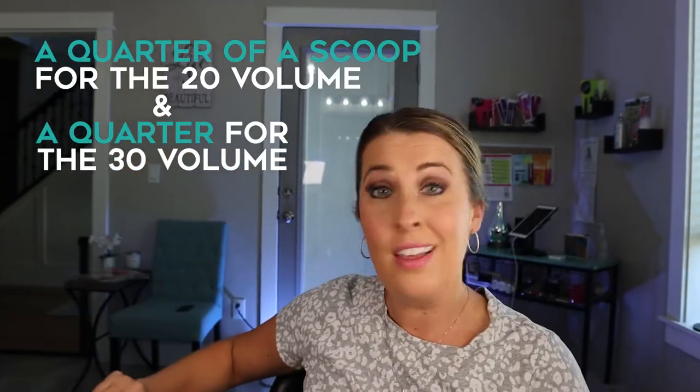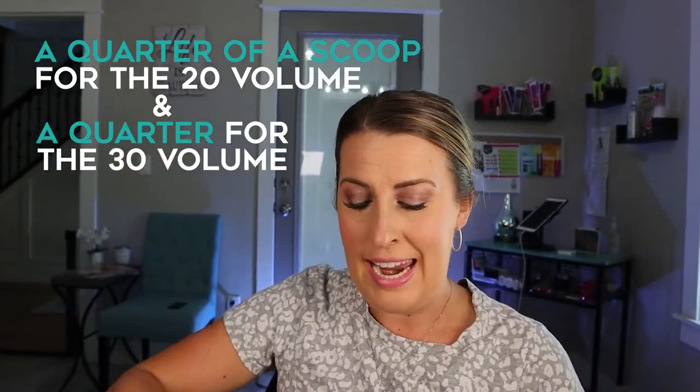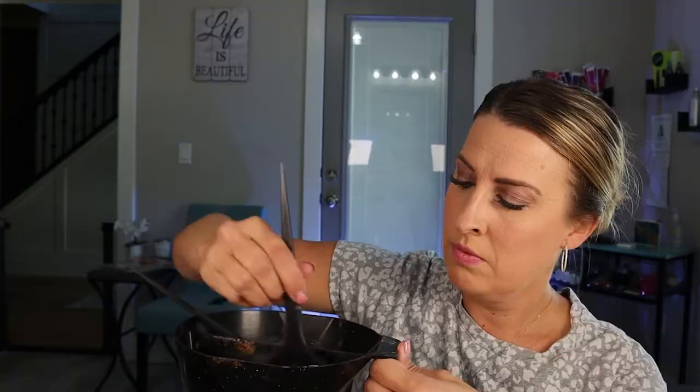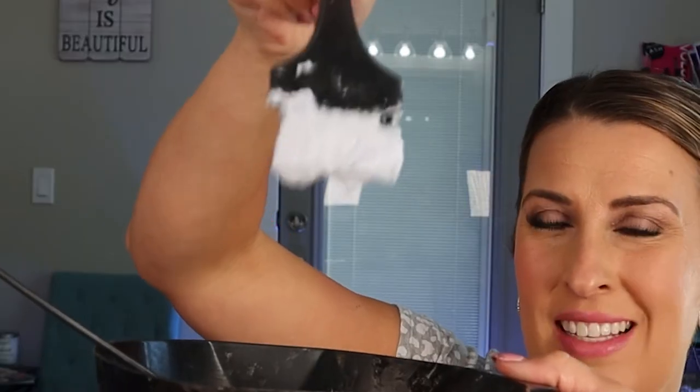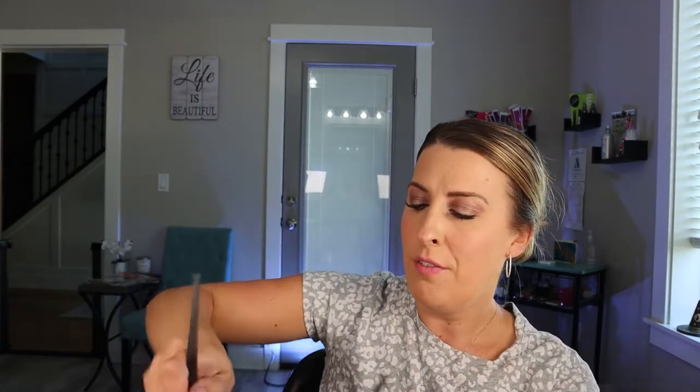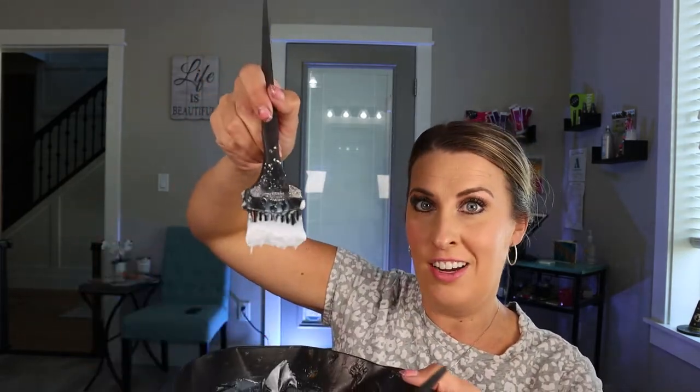Since I'm not doing a ton of highlights, we are going to do roughly a quarter of a scoop for the 20 volume, and same with the 30 volume. I always like to mix my bleach so it's a little bit thicker, so it's not super runny and doesn't slip off my foil. Just think of cake batter. This is the consistency you want — it's not going to fall completely off your brush, but it's not too sticky for when you are putting it on your foils.